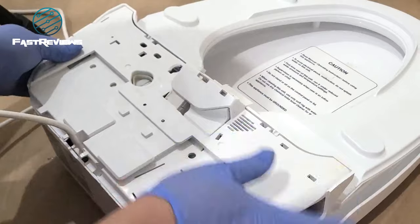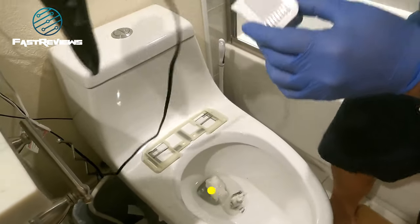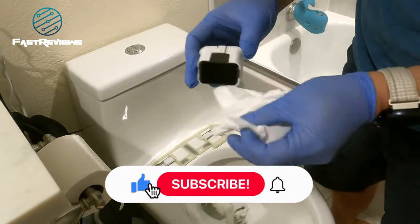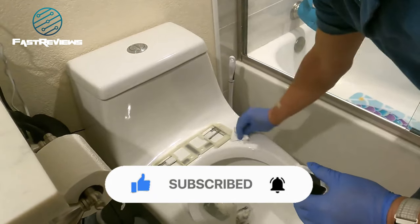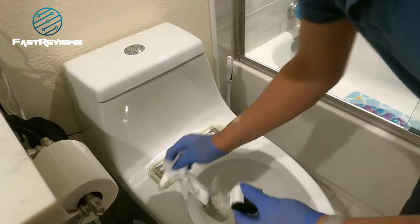Snap it in place. If you clean your filter, keep in mind it's a charcoal filter so it will make everything turn black. Now we're going to reinstall this and at the same time reinstall the toilet seat. Clean up the toilet a little bit while you're here. The bracket is still in place, which makes it easy to reinstall the toilet seat.